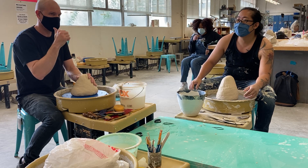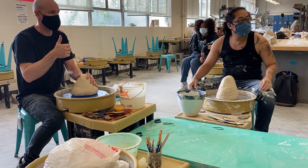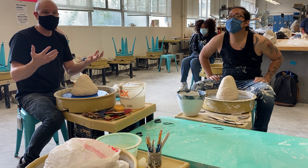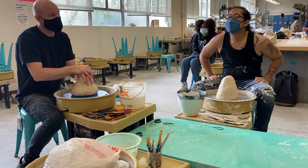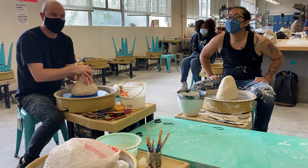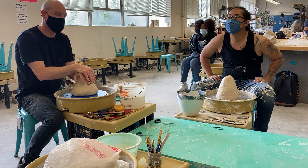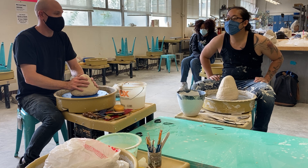Mike and I are going to throw tall forms — that's our next assignment. Tall forms can be anything in the realm of what you might consider bases, pitchers — it's a really popular form. I'll show you how to add handles for an appropriate base and how to make a spout and throw it for a pitcher if you're interested in that. But other than that, we're just going to go ahead and get started.